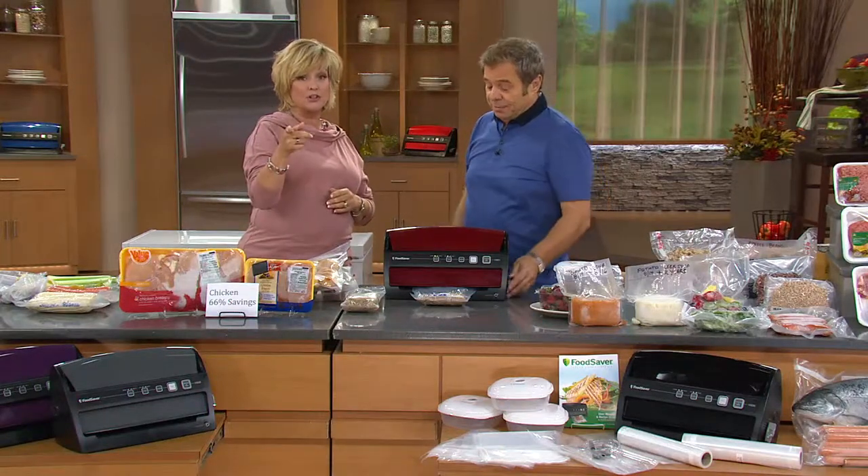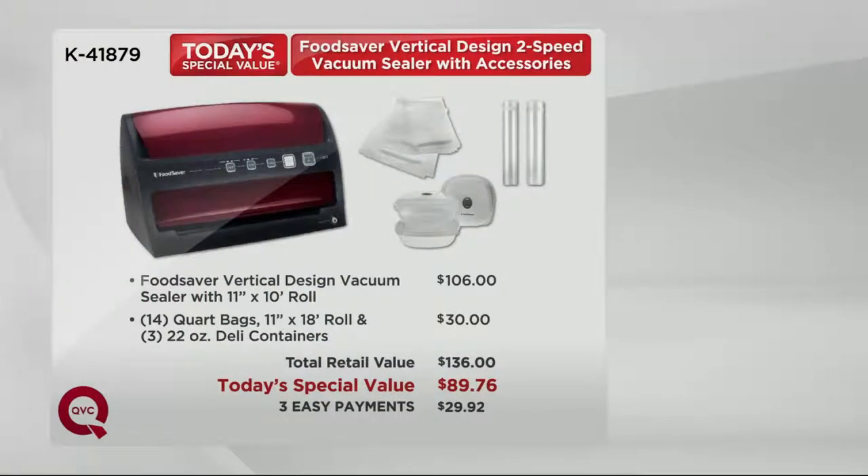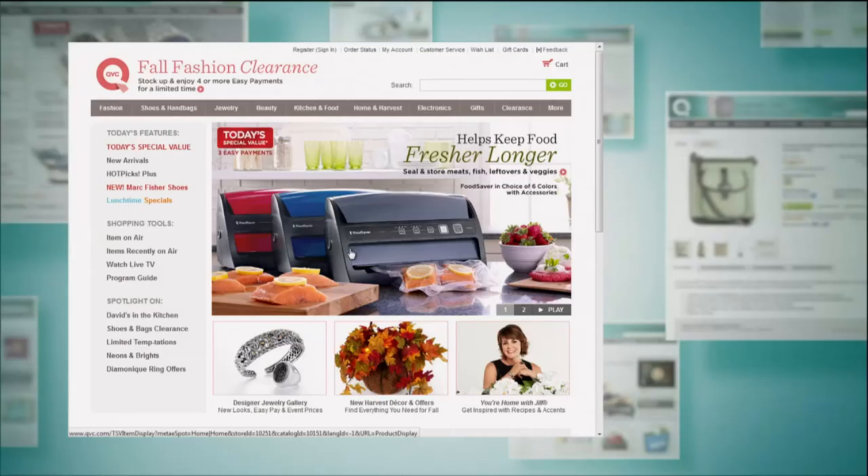We can't make this any easier for you. Look at your value — it's huge today. You would spend $106 elsewhere just to get the FoodSaver without all the accessories. We're offering all of these accessories for under $90 — not $136 — and we've split that into three easy payments. This is the lowest priced vertical FoodSaver we've ever offered at QVC. By your request you love the vertical model, and it's the most colors we've ever brought in — all exclusive to us except the black. Get your FoodSaver today, save money on it, and then save money on everything else for the rest of your life.